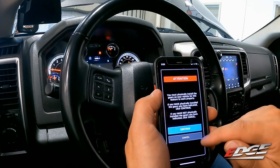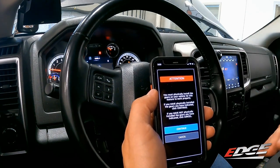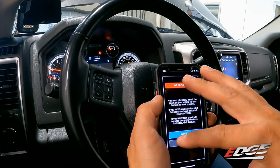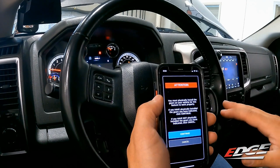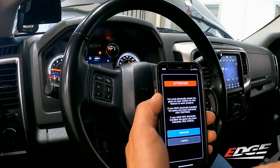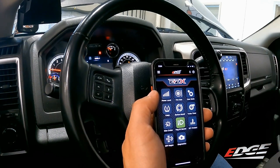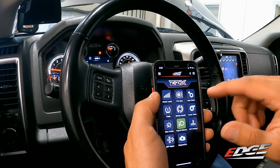The gear ratio adjustment is only for those who have physically changed their ring and pinion. Changing the gear ratio in the app only adjusts the speedometer readout — it doesn't tune the truck mechanically. If you haven't had your diff covers off to change the ring and pinion, you don't need this. But if you've gone to larger tires and changed from factory 3.55 gears to 4.10s, for example, you can go in and adjust the gear ratio in the app.